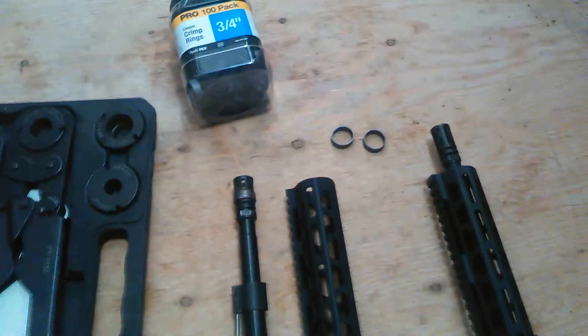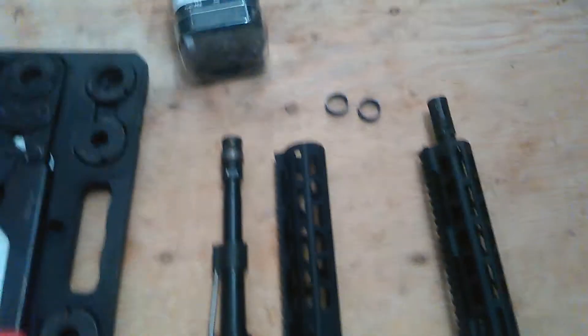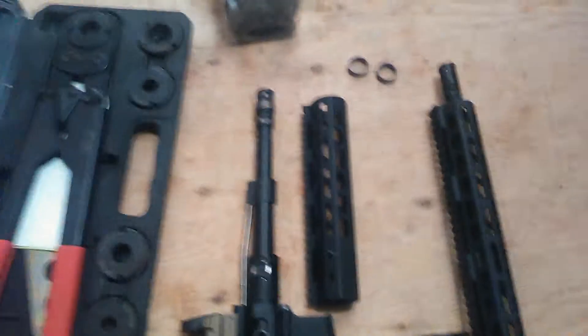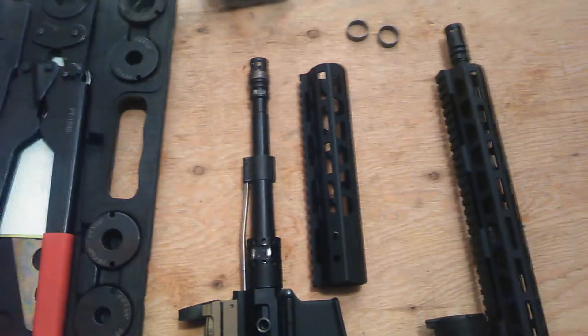I want to do just a quick video here on a trick I came up with for AR-15 builds. If you are building an AR-15 that is a short barrel braced pistol or an SBR with your tax stamp — I'd actually like to get a real stock on this thing, but I'll have to do a tax stamp to do that rather than just an arm brace.